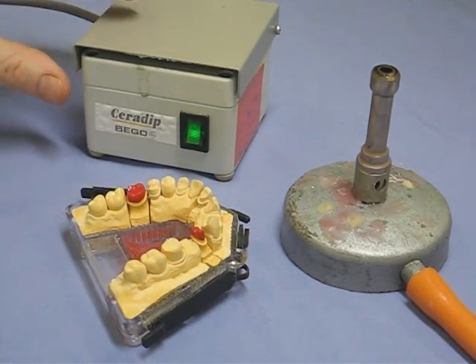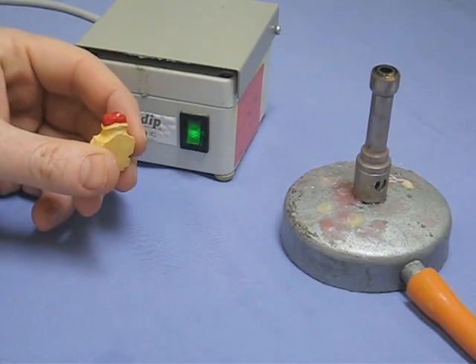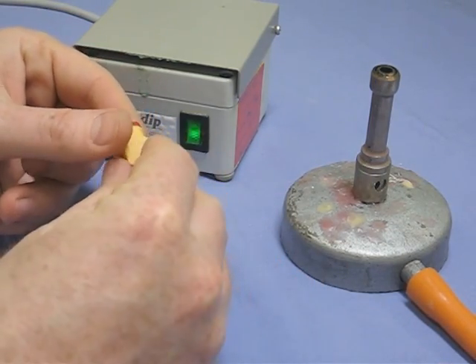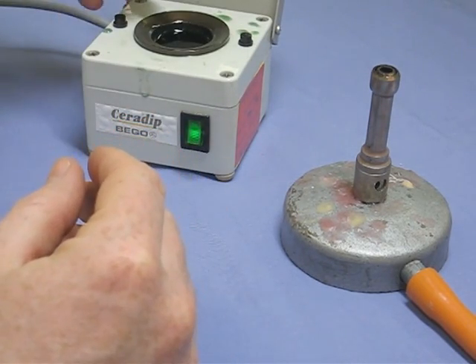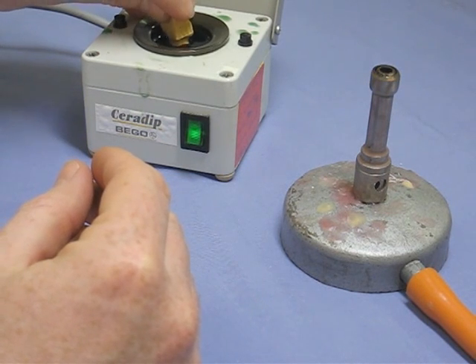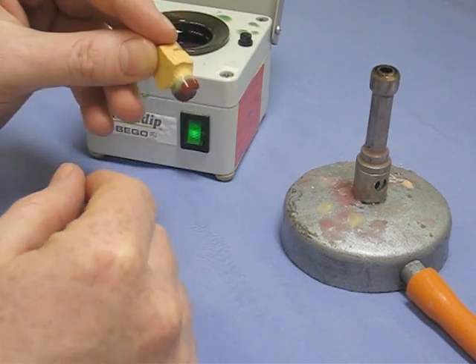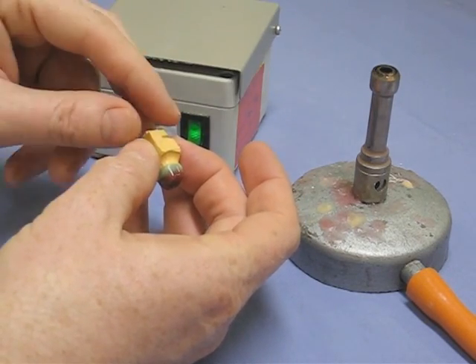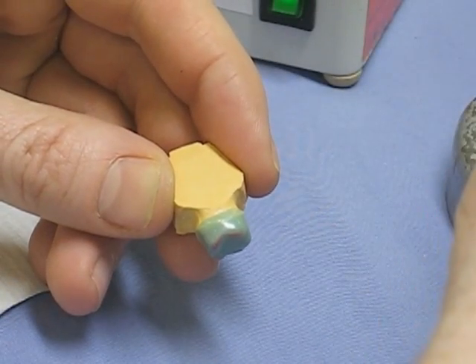The first layer of wax we're going to put on by dipping it into what we call a 'hottie pot' — that's just the trade name. We're going to dip it into the molten wax; we keep the lid down so it stays up to temperature, dip it down past the margins, bring it up and just touch it on the side to get rid of the excess, then hold it in midair and let it cool. Keep the lid down, keep the pot hot — watch your fingers on the edge of that pot, it's a tad warm.